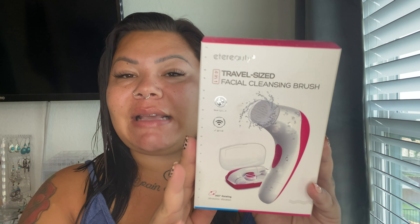This is waterproof and it has two different speeds. I've only ever had a facial brush with one speed, so I love that this has options. It does come with four different brush heads. Not only can you use this for your face or your body, but you can also use it for your feet because it does come with a pumice stone. It has a 360 rotation with ultrasonic vibration. It comes with a silicone brush for sensitive skin and then two brush heads — one is a little bit gentler than the other for exfoliation.